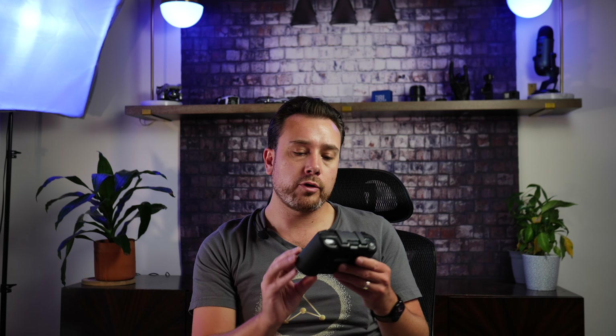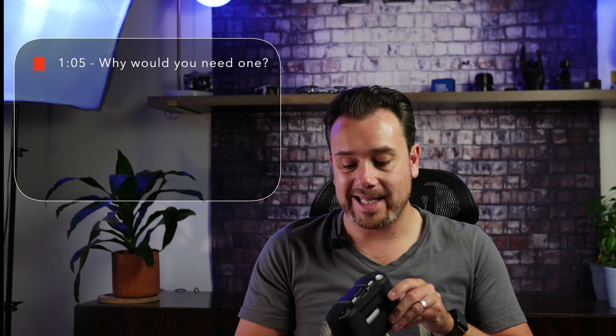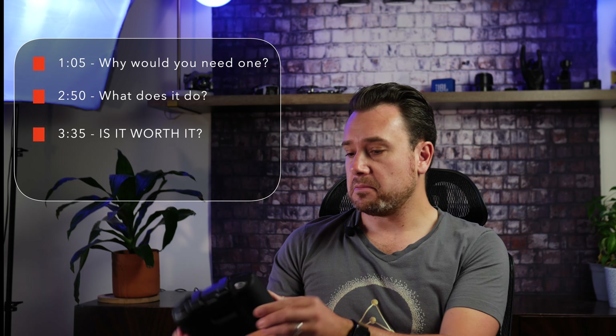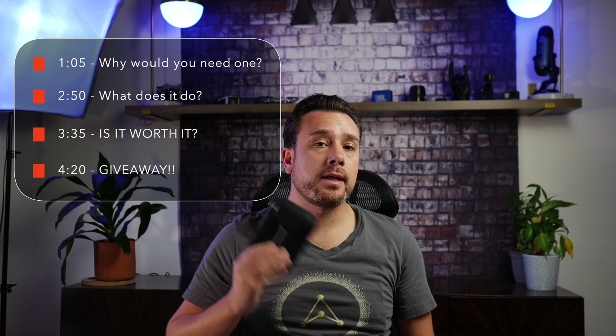Today we're taking a quick look at this cool silicone controller case by Behorse for the DJI Mavic Air 2 and the DJI Air 2S. Why would you need a silicone controller case like this in the first place? Is it worth the money and what does it do other than look pretty badass? In just about three minutes you'll have answers to these questions and more.